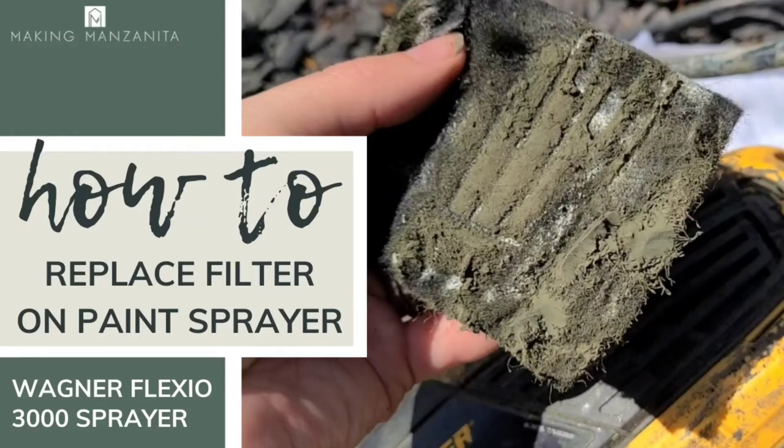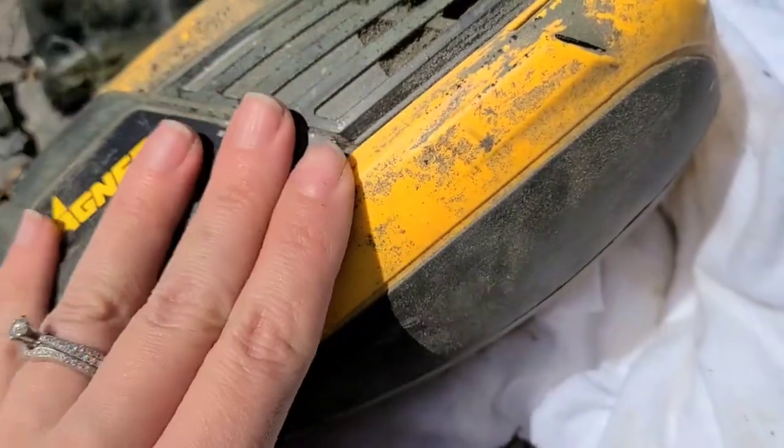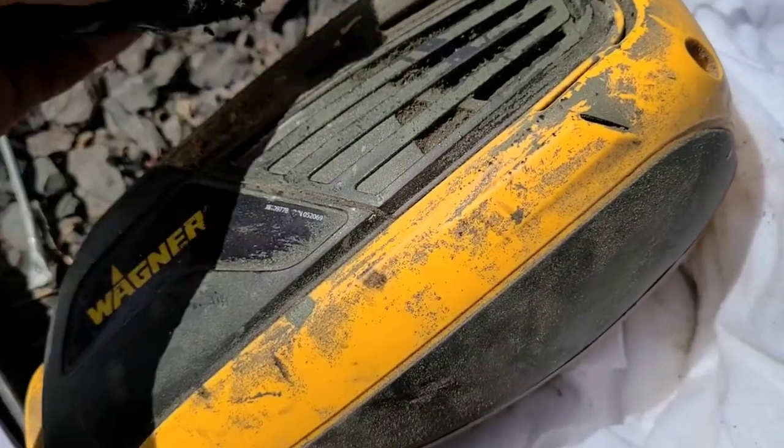Hey guys, Chelsea here from Making Manzanita, and today we're going to teach you how to replace the filter in your paint sprayer. We're specifically taking a look at the Wagner Flexio 3000 paint sprayer. I am getting ready to use my Wagner Flexio 3000 sprayer for a project and I noticed before I turned it on I was taking a look at it.